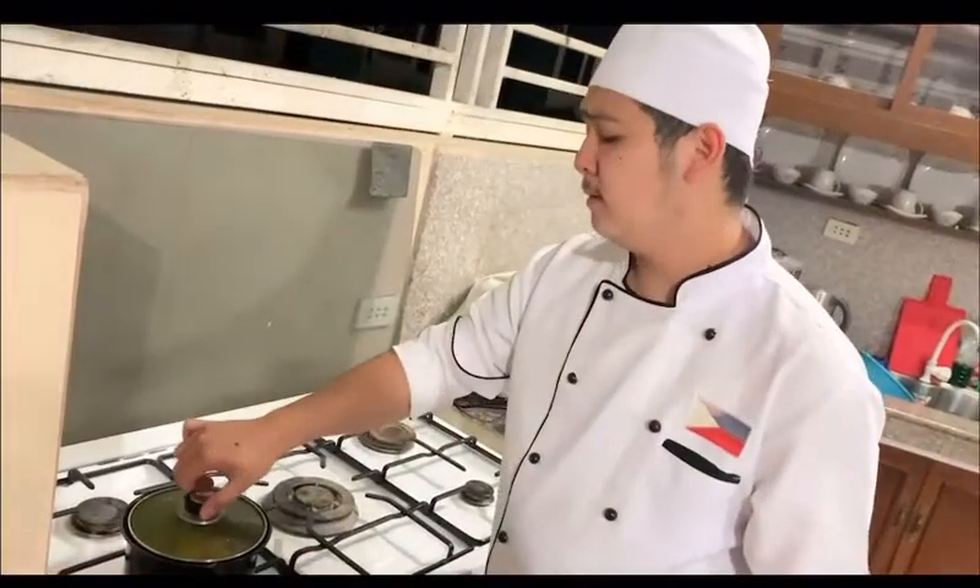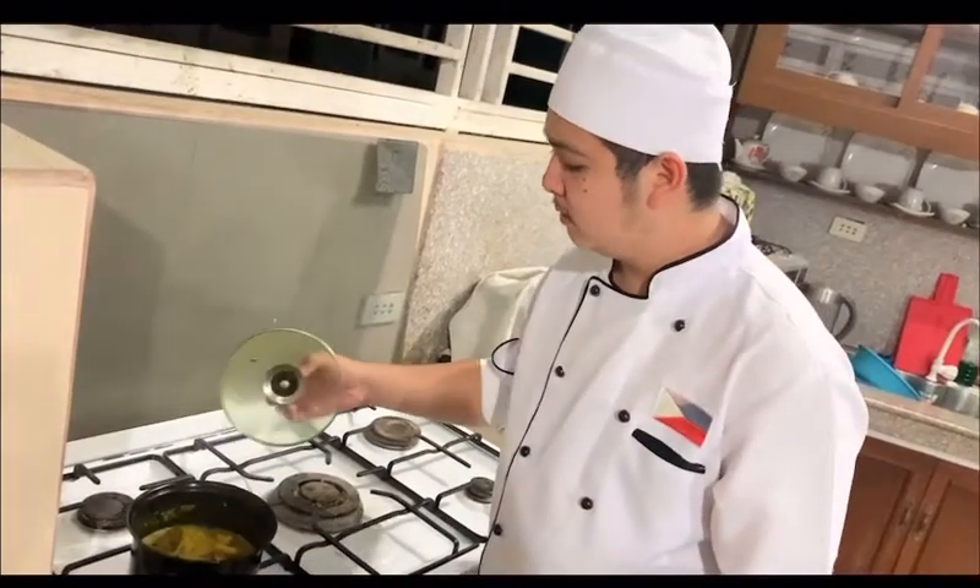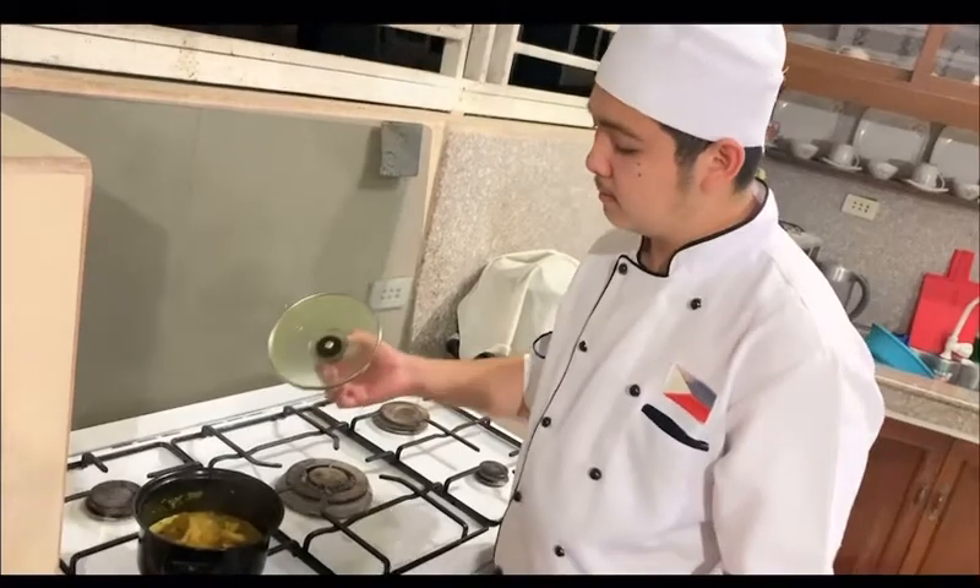So guys, I think it is done. So we just need to garnish it and plate it. So there you go guys, our very own Adobong Dilaw.